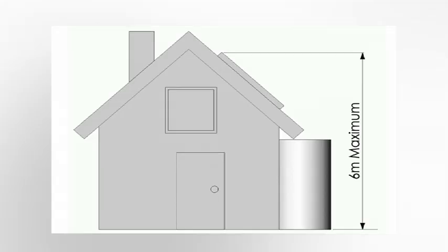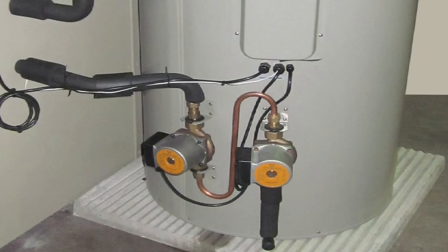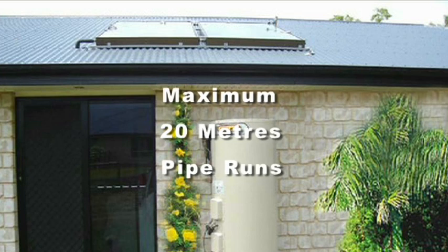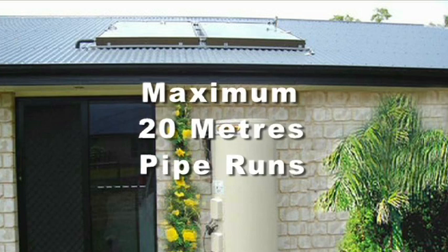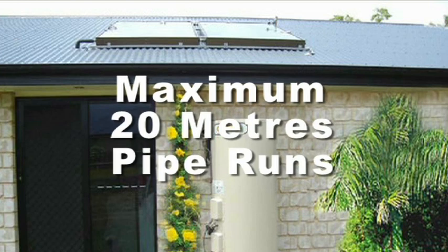The pump provided is good for up to 6 metres from the ground to the top of the panels. Otherwise, order the boosted pump for a 12 metre lift. Group the tank and panels as close together as possible, with the tank preferably closest to the area of most use, and minimise piping runs with a maximum of 20 metres from the tank to the panels.